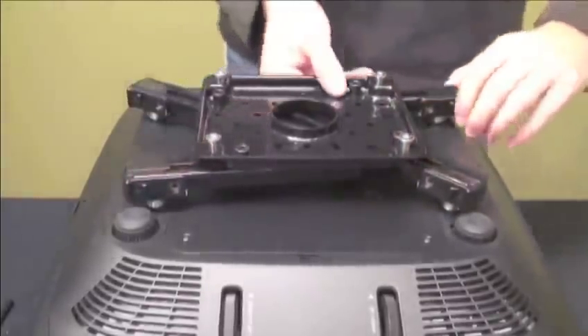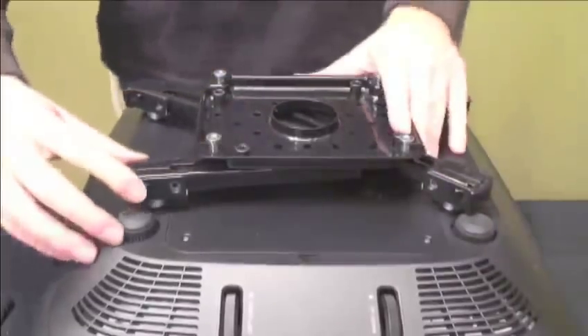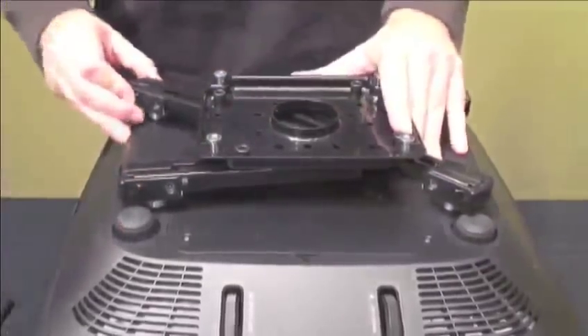To reinstall the bracket, simply place the mounting legs back on top of the mounting buttons and lock each leg into place.